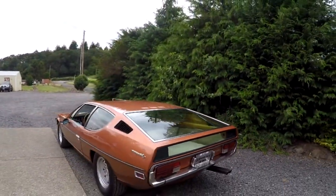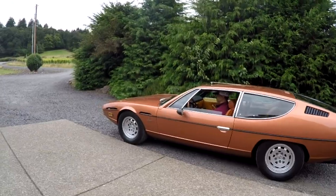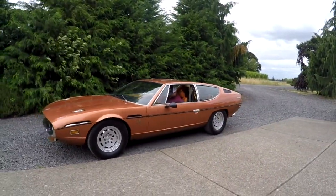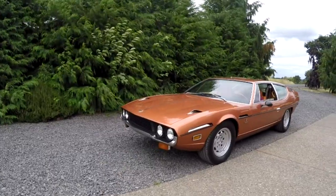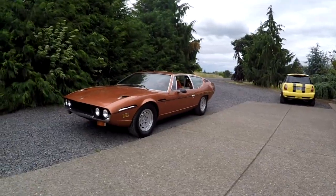Just a really nice car. It's a car that you can actually drive and enjoy. It's not perfect, but it's actually a pretty clean Espada. If you need any help selling anything on Bring a Trailer and you don't mind me telling the truth about it — no smoke and mirrors — I want everyone to know what they're buying. I'd be glad to help you. If you don't want me to tell the truth, I can't.